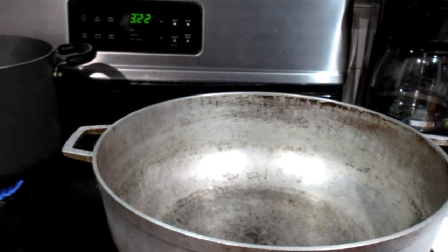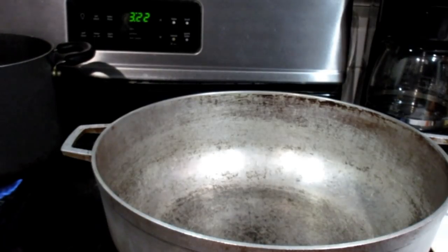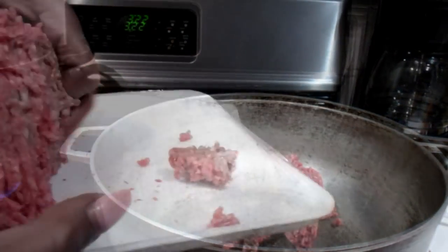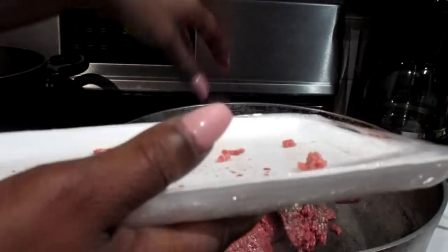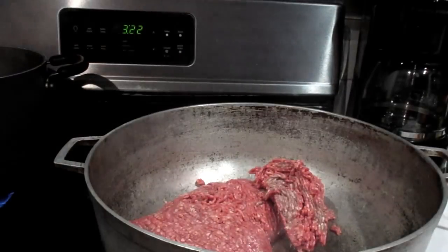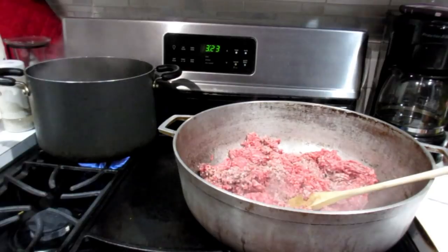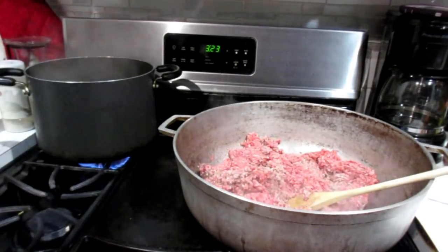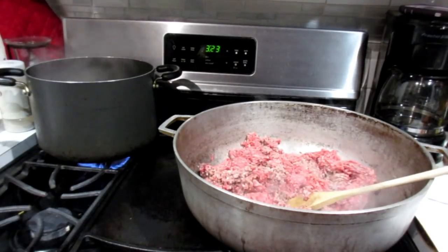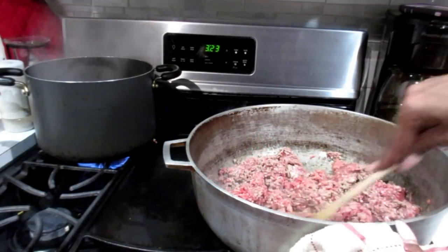Alright, now that we got our pan warmed up, I'm going to start browning my chopped meat. Now I forgot to mention that along with my chili I will be making some brown rice, so I'm putting some oil in my rice as well as some salt. You just stir that up until it's brown.